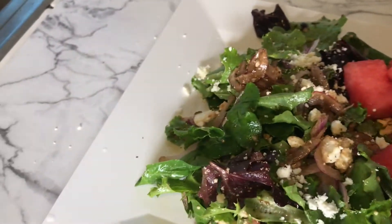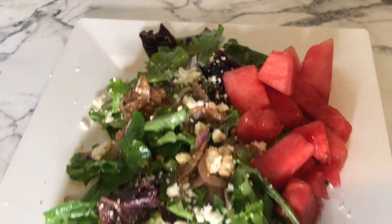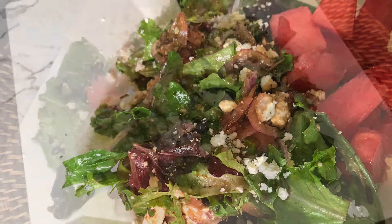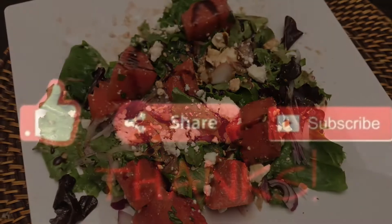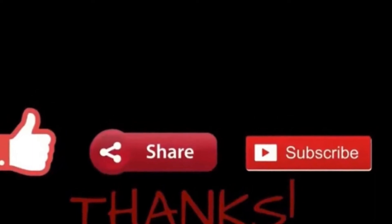Look at this plate — it was so delicious! You get sweetness from the watermelon, tanginess from the balsamic vinaigrette, and creamy texture from the feta cheese. Comment below and let me know what you think. Give it a thumbs up, share, and subscribe if you haven't already.